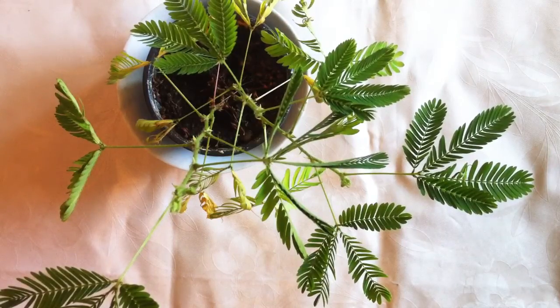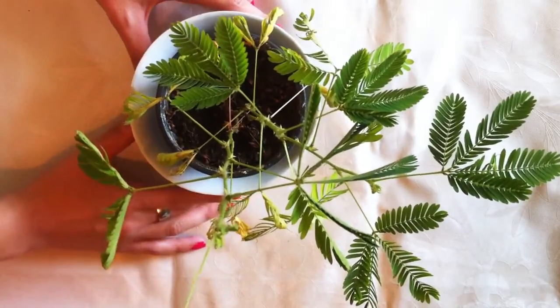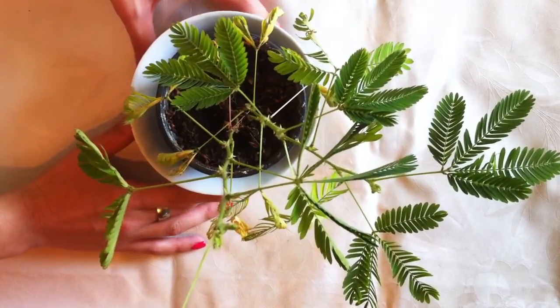Hi guys, it's Dani. Today I will attempt to repot my mimosa because something's wrong with her.